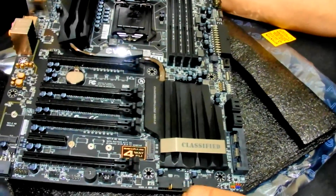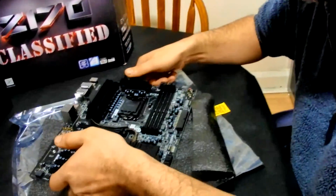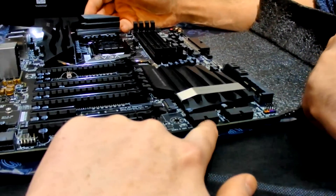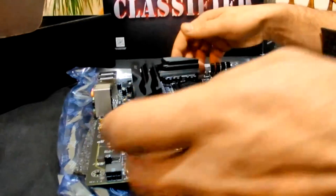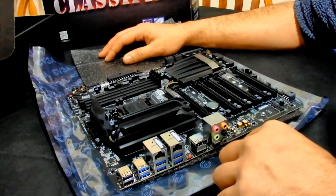One thing I love about this board is the 24-pin motherboard connector placement. Manufacturers often put it up top, which is fine for cable management — feed it straight to the back of the case. But on some boards, like an MSI Gaming 5 I had, the USB 3.0 header was right next to it and was a nightmare to plug in. On this board, the rear I/O has dual ethernet, lots of USB 3 ports, and decent audio.